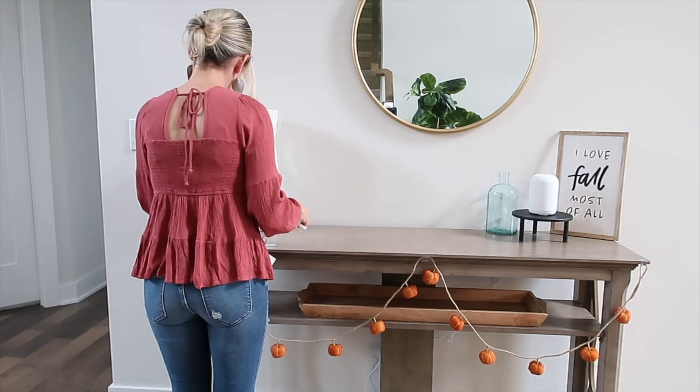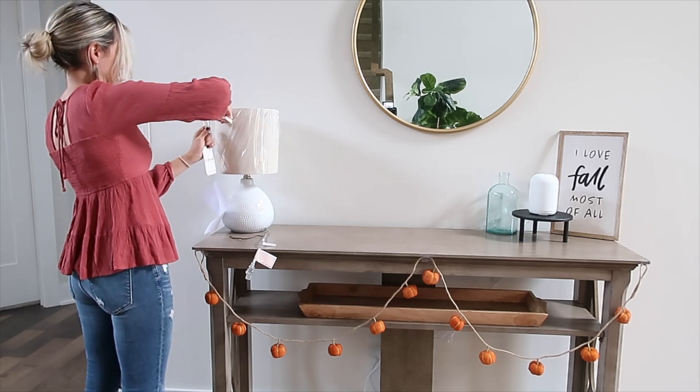Also, this lamp — I've been wanting something like this for the entryway. This was $24 from TJ Maxx.